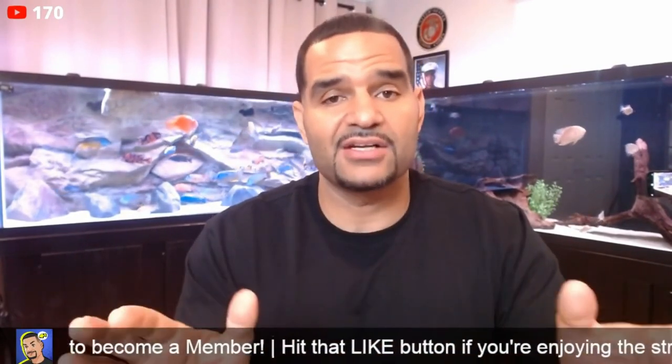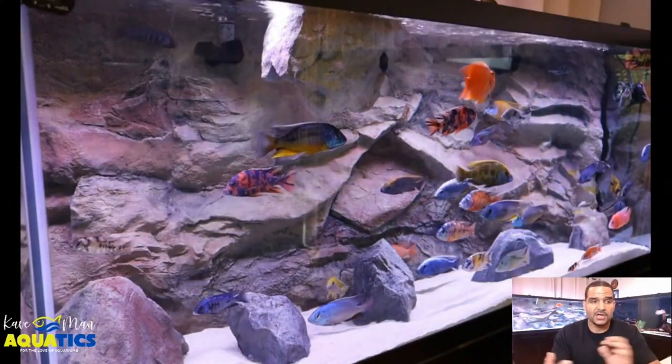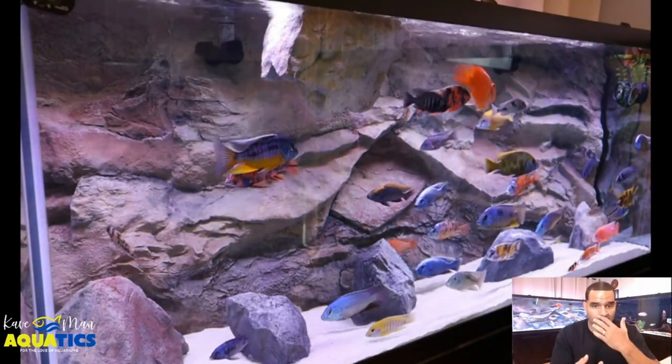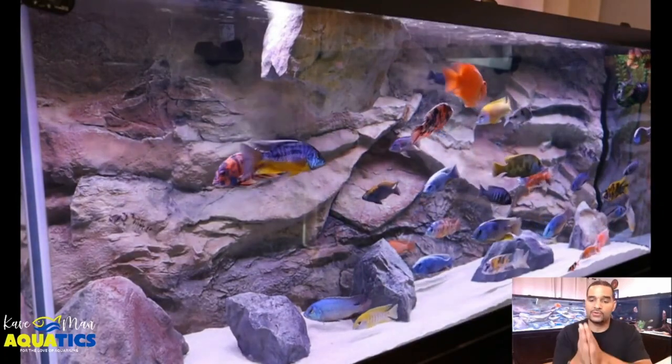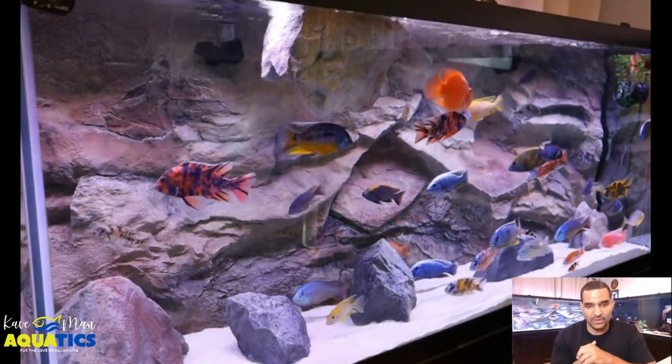I have never had a UV light on any of my tanks, and as you can see my tanks stay crystal clear because I do everything else that I recommend in keeping crystal clear water. That your water is green is most likely an algae issue — something that you're doing in your tank is causing algae to grow.